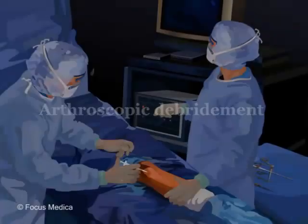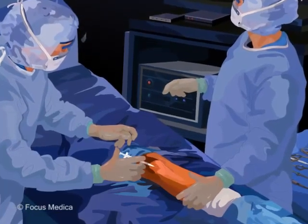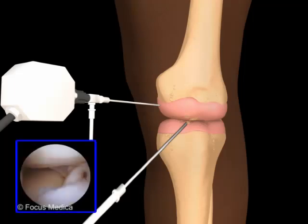Arthroscopic debridement: a local anesthetic is administered through a small incision, and a thin tube that has a light, a camera, and other devices attached to its end is inserted. The joint is visualized on a TV screen.